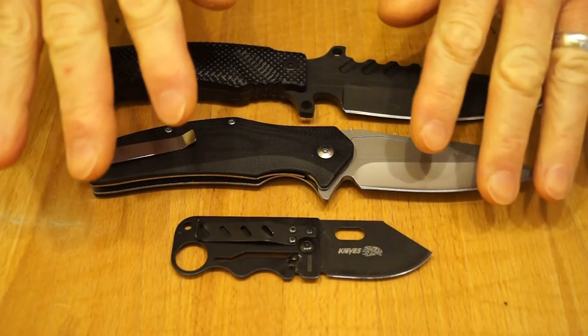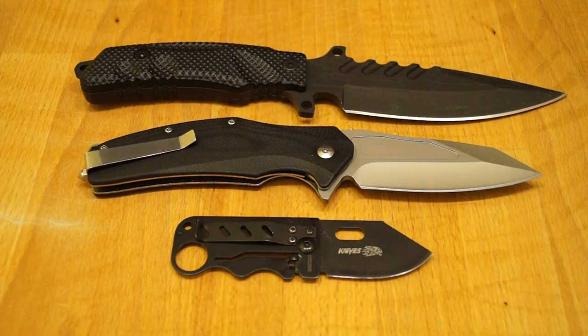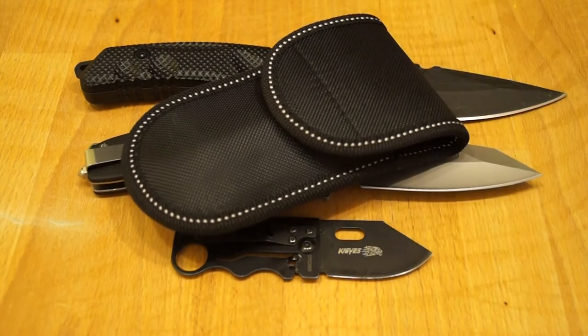These three knives are from the Shuang Rong Knife Company. They're all budget end of budget knives. They're not too bad actually, but I've got one in here that might surprise you and you might just like.